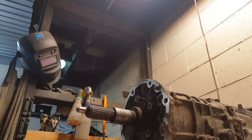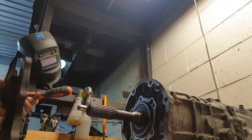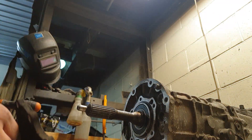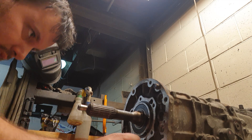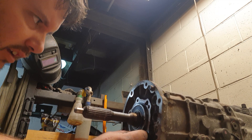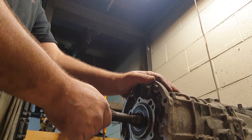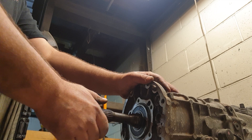I think I would have been more organized and grabbed a screwdriver or something prior. Nothing too sinister there. Something is in there.